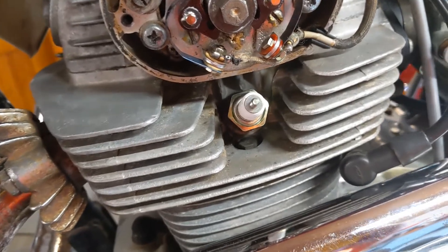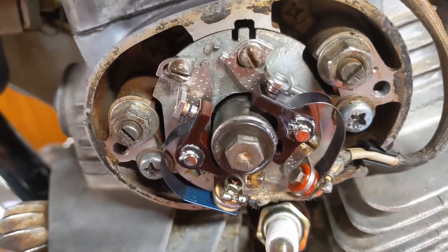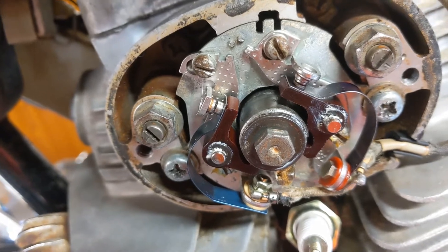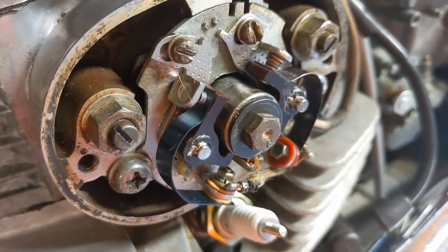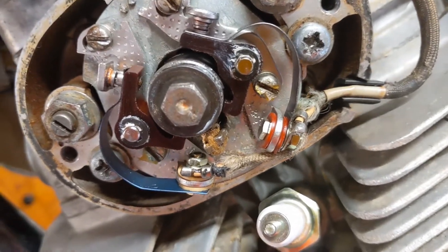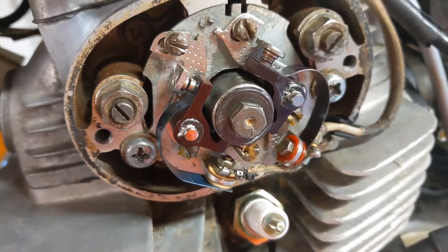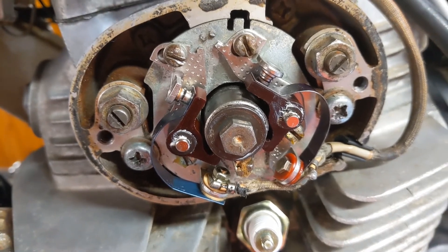I always finger-tighten the spark plug first to make sure it's not cross-threaded before putting the socket on it. I've opened the gap and decided to set it to 16 thousandths, which is almost at the maximum adjustment on this set of points. There's been an issue with corrosion on the cam causing the phenolic feet on the points to wear. I've already gone through one set of new points — I've used a different type of grease after cleaning up the cam with emery cloth. If it keeps wearing we'll have to get another cam or go electronic.